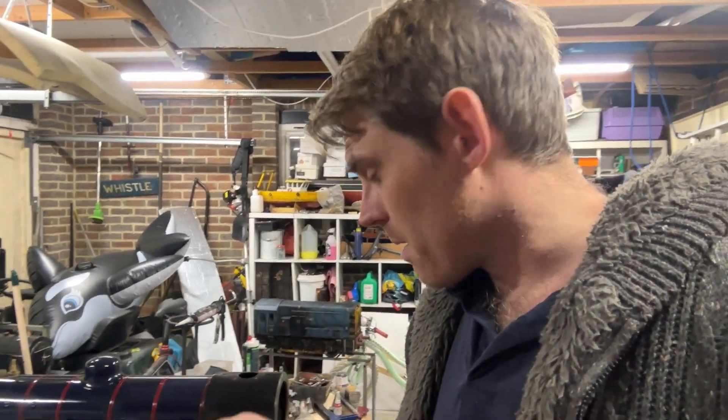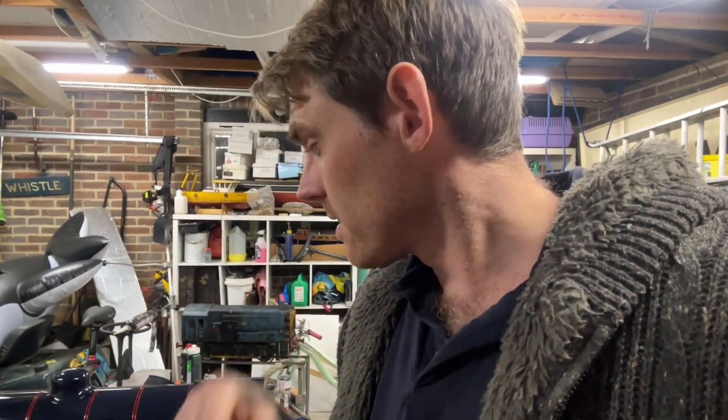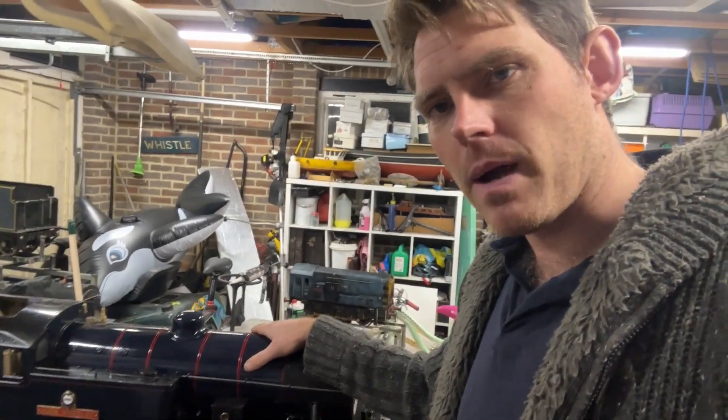I have done a boiler repair on this — there were some bits in previous videos. It just took a while to get around to fixing a couple more leaks and chasing leaks and getting it sorted, which I didn't video the last few bits. Then refitting the cladding, getting it repainted, and getting it down for a test — and that's when it all went wrong again because the regulator would not hold.